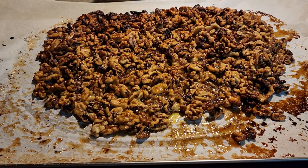Now you need to let this cool completely. Do not touch it until it's cool, and then it'll break apart kind of like peanut brittle. It'll just break apart and then you can eat it that way.